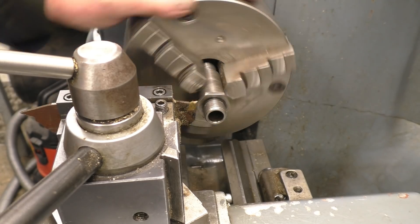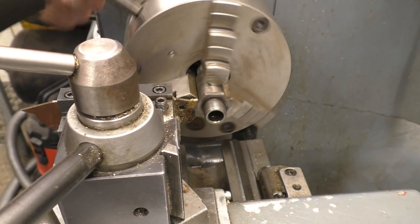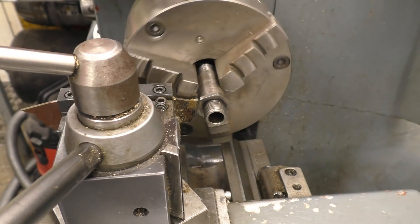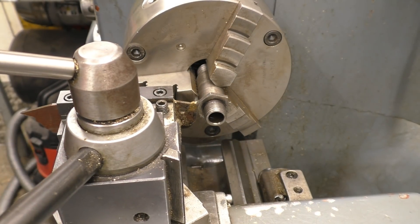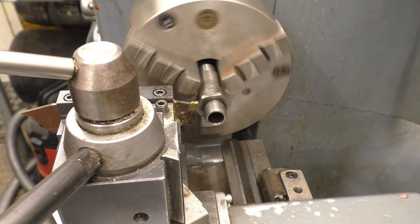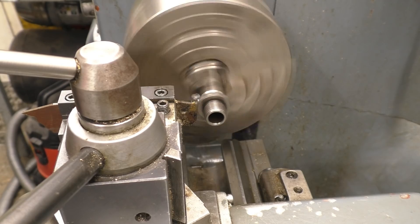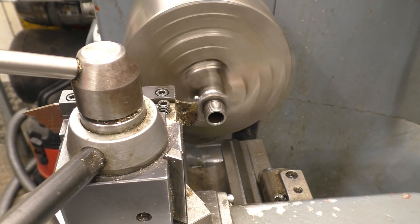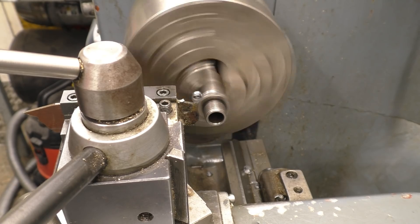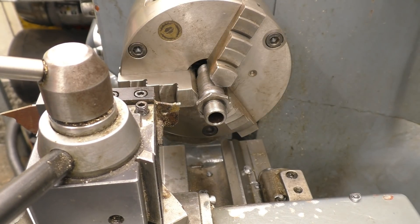Make sure I've got plenty of clearance between chuck jaws and things — this is soft mild steel. Before I pop it right off, I'm just going to put a V on so I can weld it.